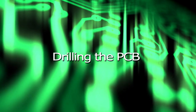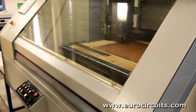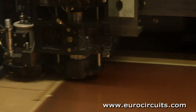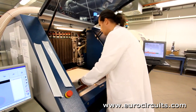Drilling the PCB. We drill the holes for leaded components and the via holes that link the copper layers together. First we use an X-ray drill to locate targets in the copper of the inner layers. The machine drills registration holes to ensure that we will drill precisely through the centre of the inner layer pads.